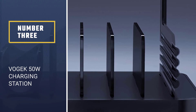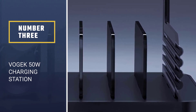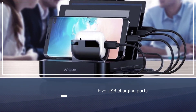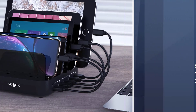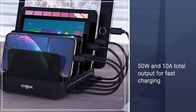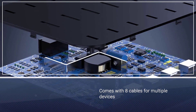Number three: VOGIC 50W Charging Station. The VOGIC charging station is a five-port USB charging station that comes with a total of eight cables to charge smartphones, tablets, smartwatches, AirPods, and more. It comes with four lightning cables, two micro-USB cables, and two USB-C cables, allowing it to charge up to five devices at once.